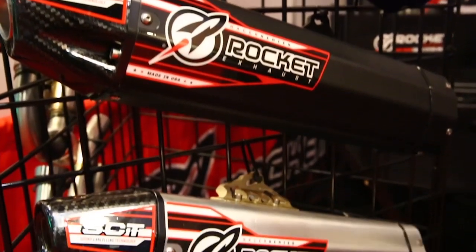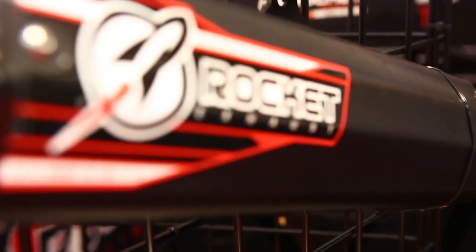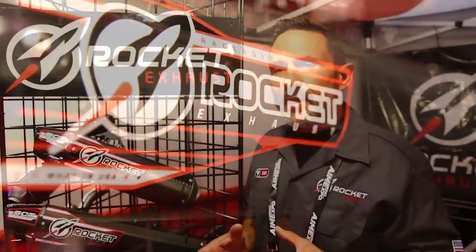The octagonal-shaped mufflers are designed specifically to help reduce the sound. They offer a smaller package — they take up less room. And of course, they're unique to Rocket.